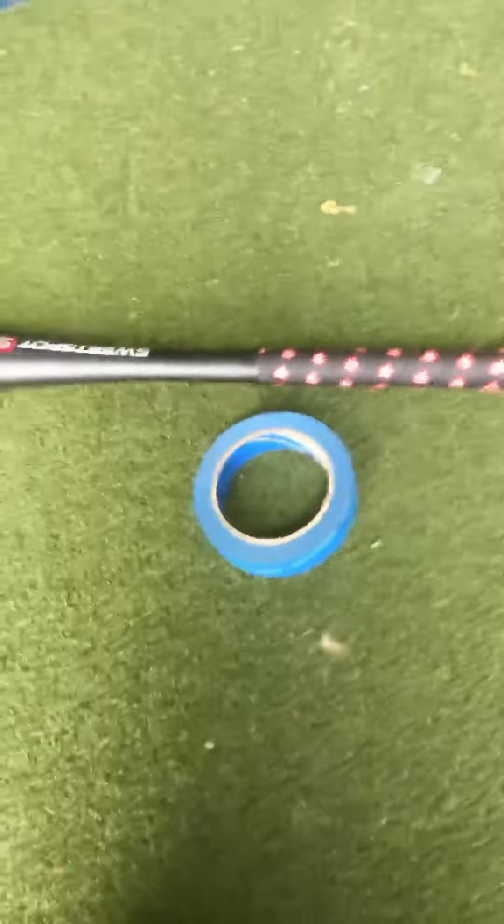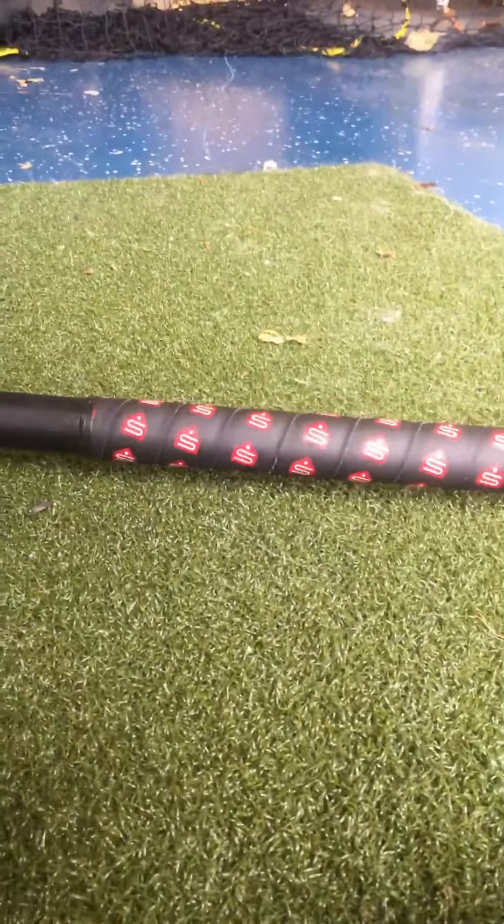Hey guys, this is how you make your homemade batting grip. So what you need is tape and your bat.